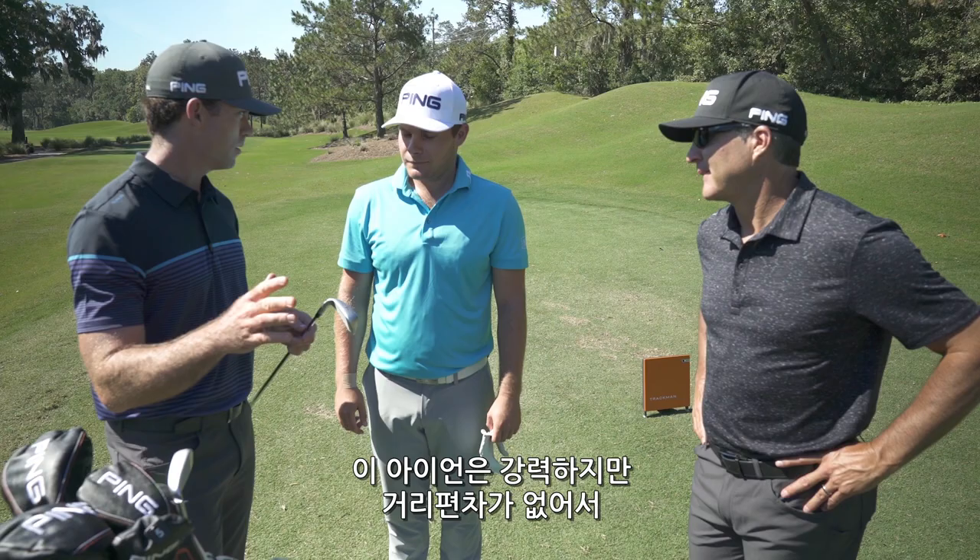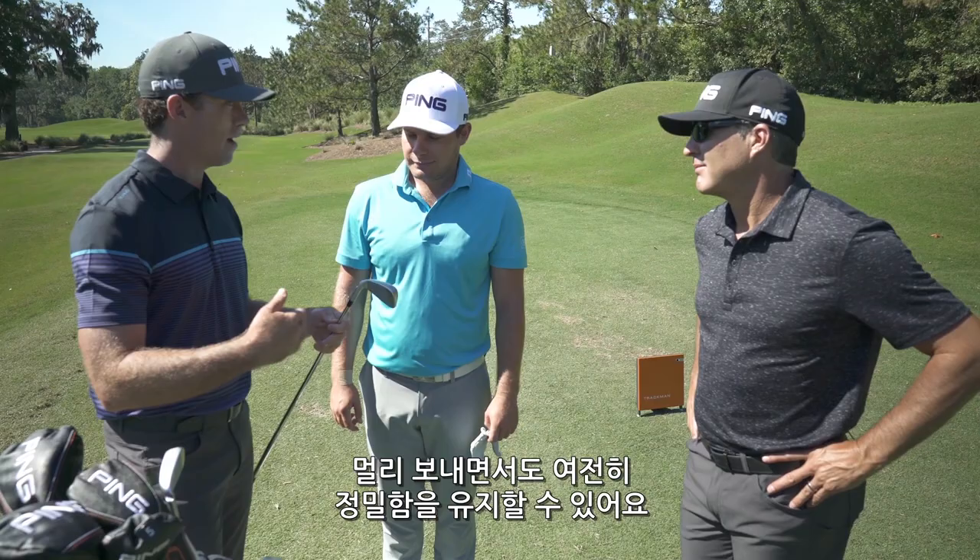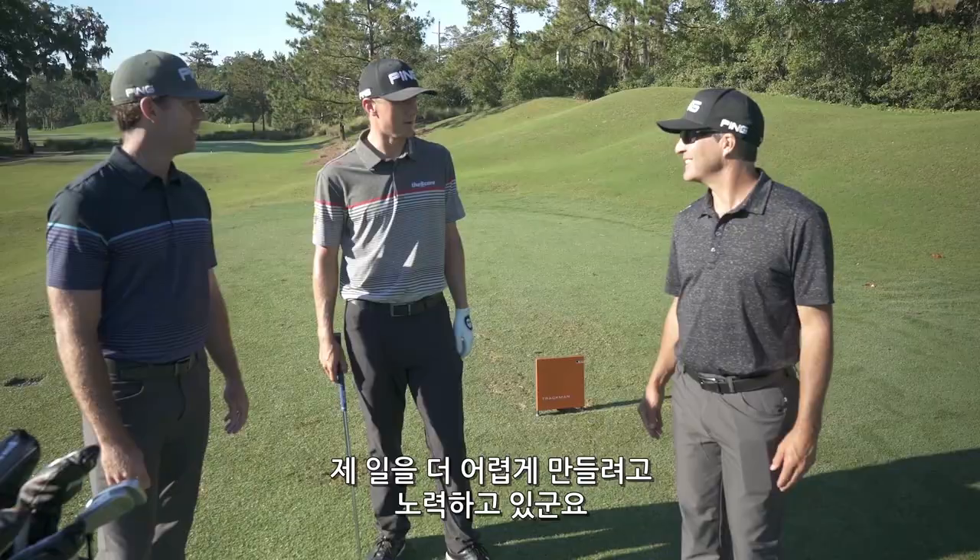We're trying to get the normal golfer to be able to hit it as high and as far as you do. So sorry about that — you're making my job harder.